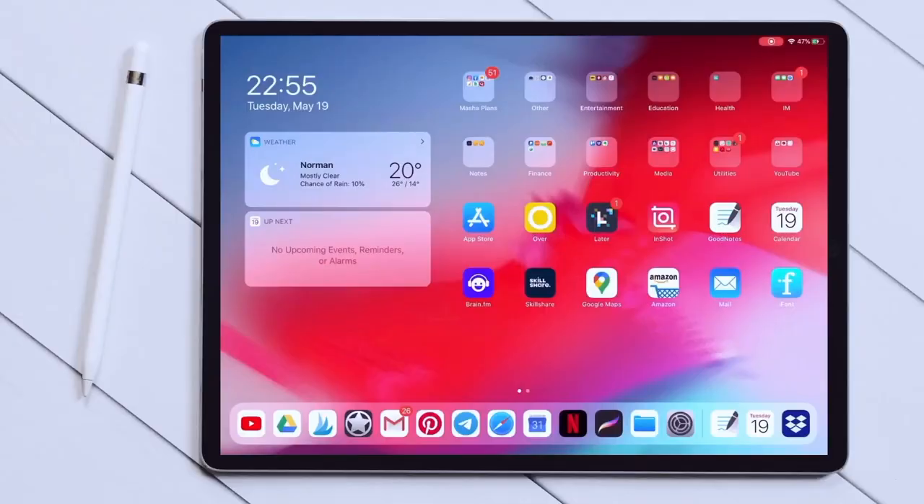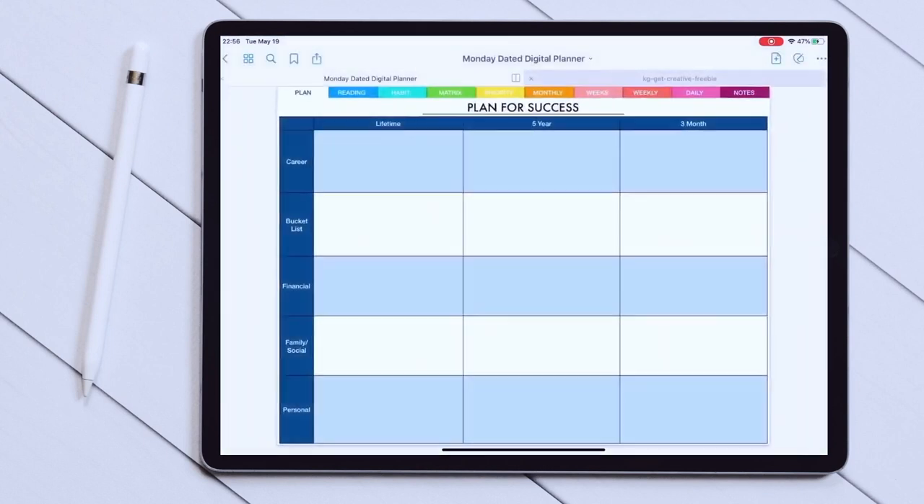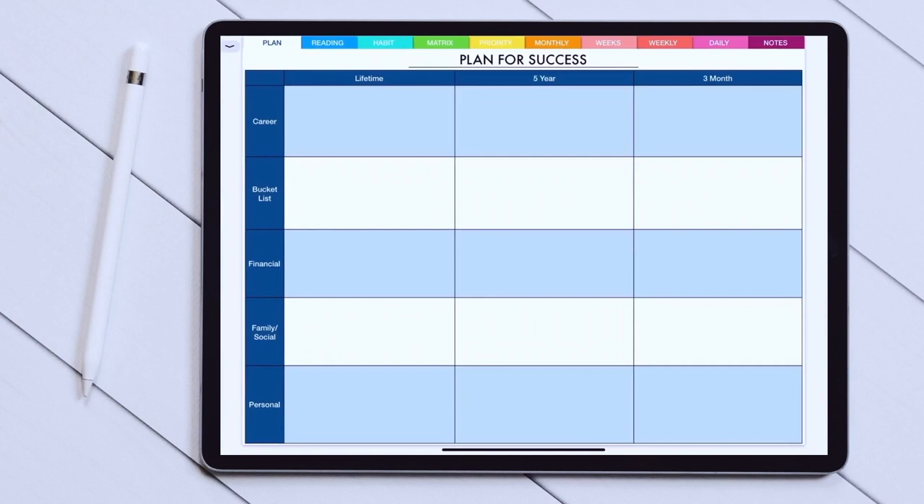So this is my iPad and for planning you need a third-party app — I'm using an app called GoodNotes. Here we are opening a monthly digital planner which is my Boss Personal Planner. The first spread is a goal spread and I really enjoy how it's organized and divided into shorter intervals and different categories. I feel like it's a great way to set your goals.